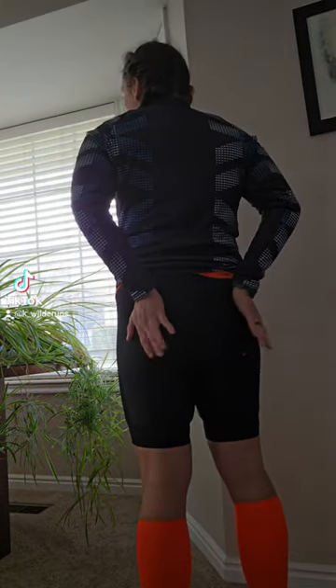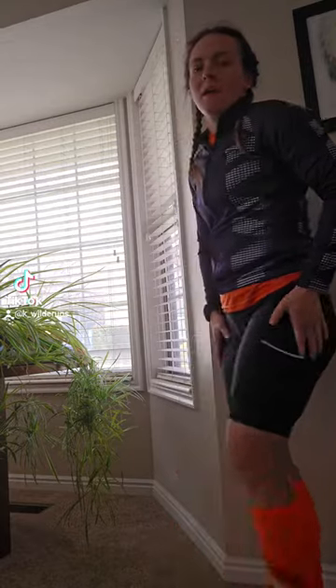There's not much padding in the butt — it doesn't go clear out here — and it's a lot less through here, so there wouldn't be any chafing if I'm running in these shorts, which I'm going to do for my first race.